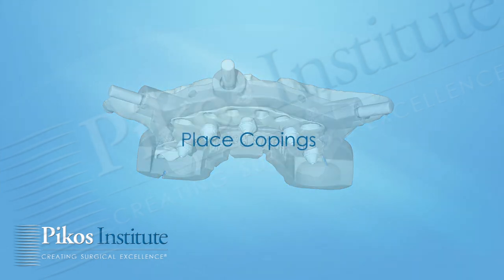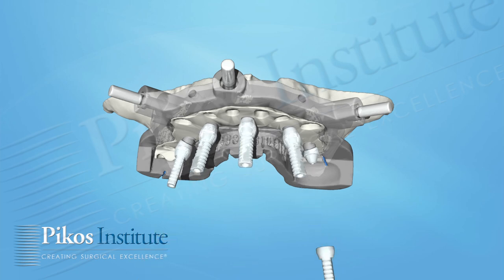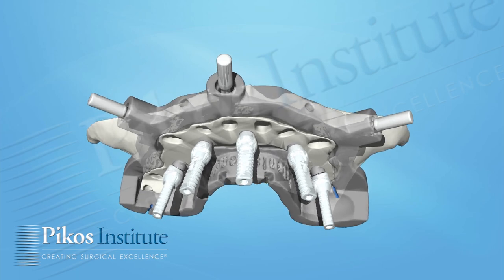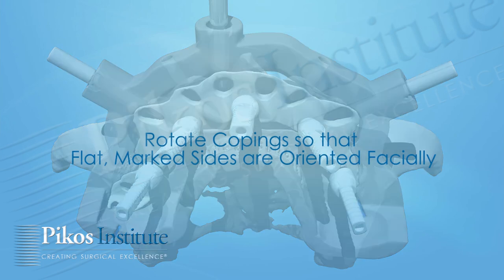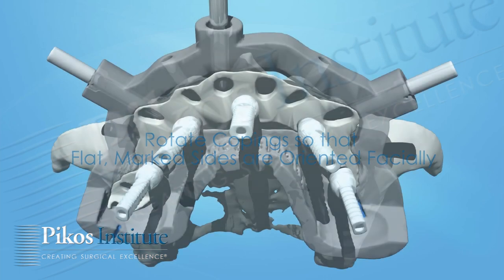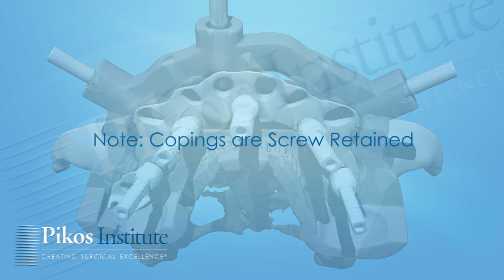At this point, we can place our copings. Again, these have been pre-selected and pre-cut per implant site, which saves a lot of time. You can appreciate the attention to detail throughout this entire protocol. The copings are in place — there are two flat sides, one of which is marked, and that is always oriented to the facial. All five are in place. Keep in mind the copings are non-engaging and screw retained.